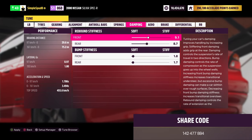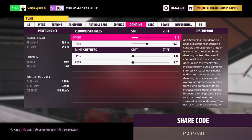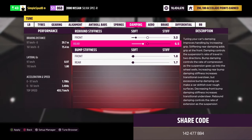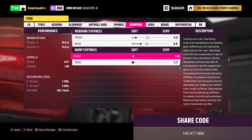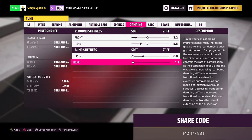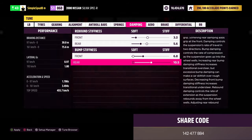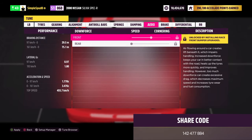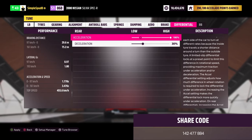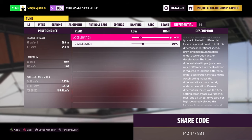For dampening, set the front rebound stiffness down to 3.2, and the rear rebound stiffness down to 5.6. The front bump stiffness goes up to 6.8 and the rear bump stiffness all the way up to 10.7. Finally, in the differential tab, set the rear acceleration to 100%. That's the metric tune complete.